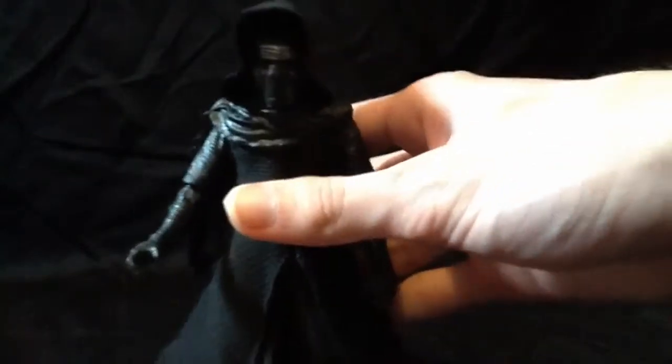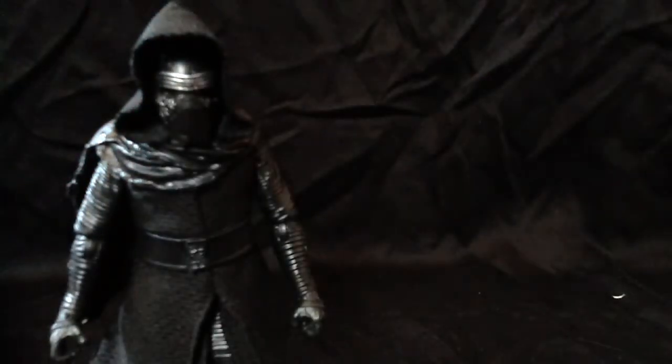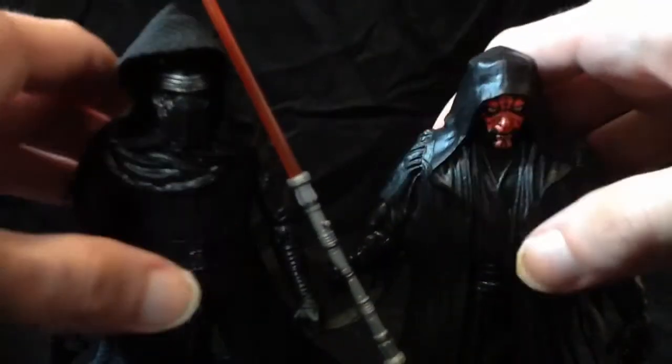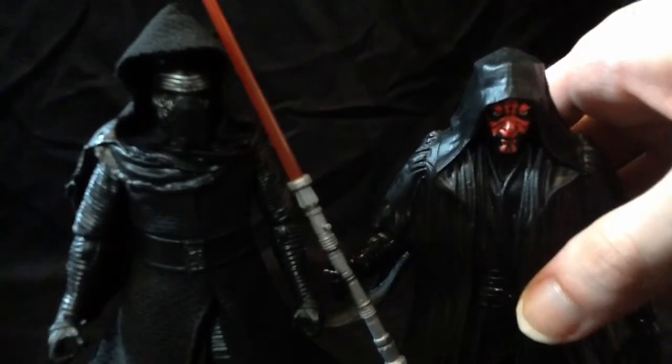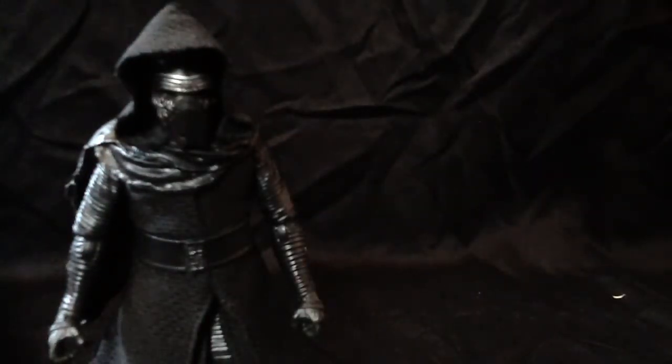He does have quite the slew of articulation. As a comparison, I'll bring in my Darth Maul, my only other Black Series figure. Here is Darth Maul — as you can see, they are the same height. I think Darth Maul's supposed to be a bit shorter, and Kylo Ren here is a little taller, so I guess it's accurate. I think Darth Maul's supposed to be like Wolverine — supposed to be a little shorter.